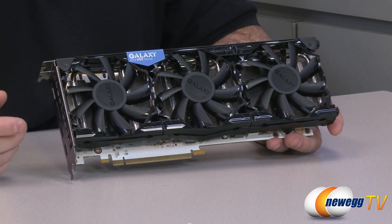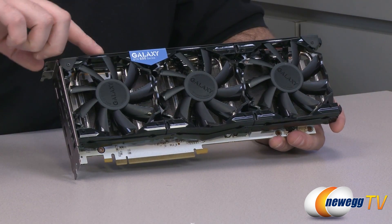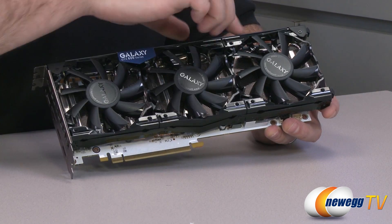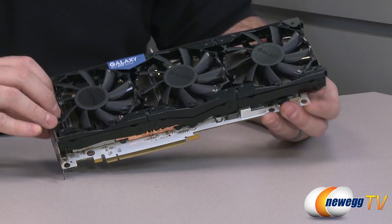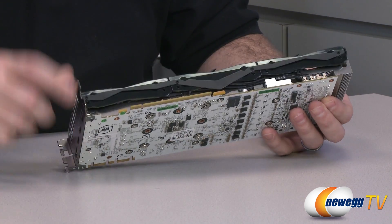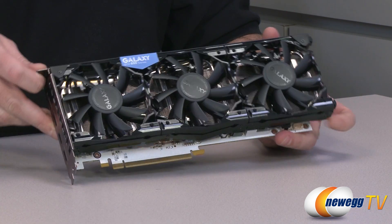Looking at the front of the card, the custom cooler has an open shroud design going all around the outside. It's not entirely plastic — there is a metal retaining piece along the top edge, visible in blue and black, and also along the bottom. The bottom has a thinner metal strip with plastic behind it making up the rest of the shroud.